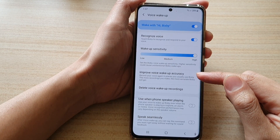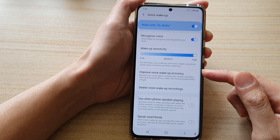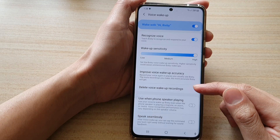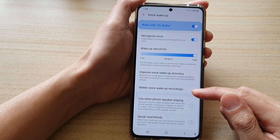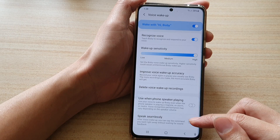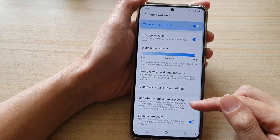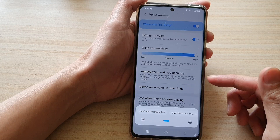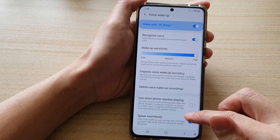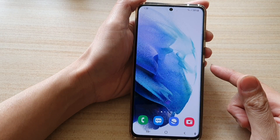You can improve voice wake-up accuracy, which allows you to retrain Bixby, or delete your voice training recordings. Speak Seamlessly allows you to say 'Hi Bixby' and then immediately follow with a command like 'Hi Bixby, call someone' — you can switch it on or off as you prefer.